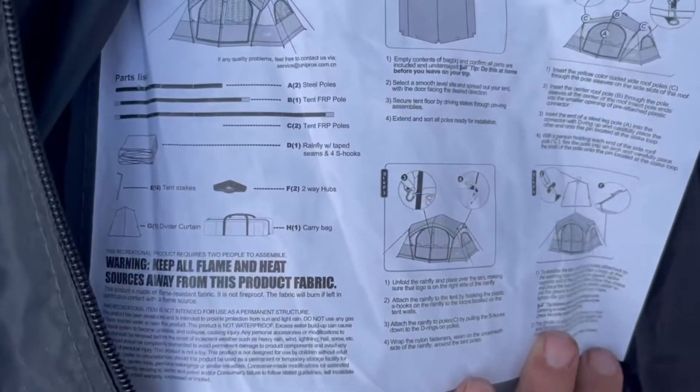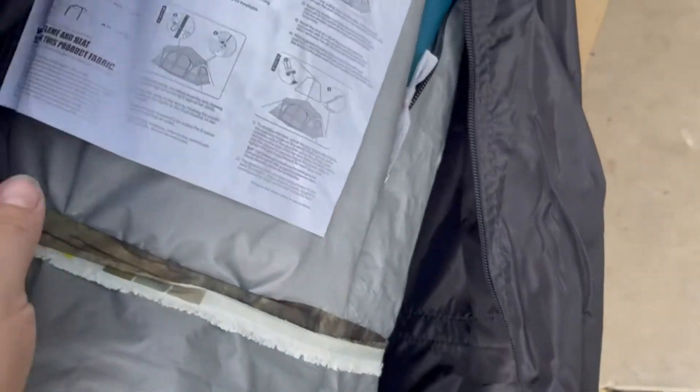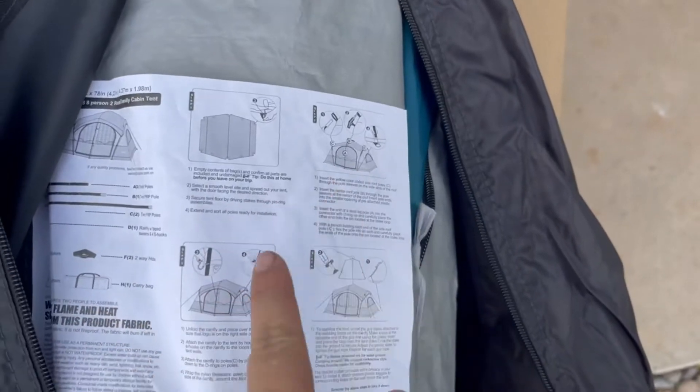What's really cool is that the poles are color-coded, and it explains how to do each step.